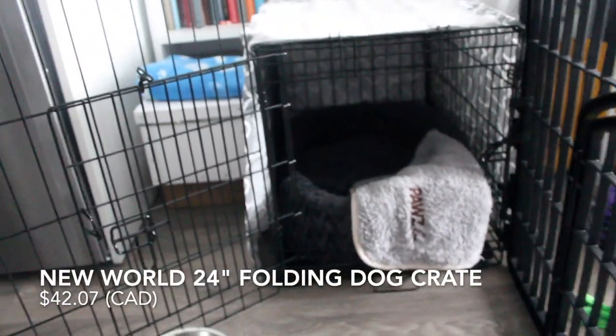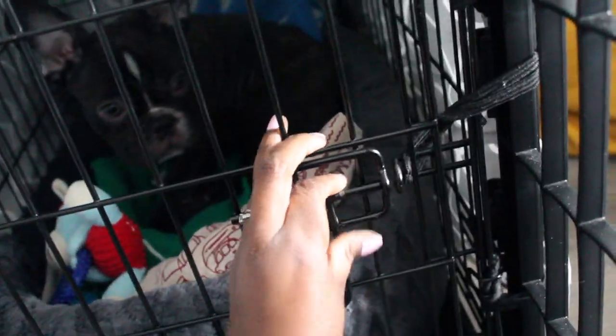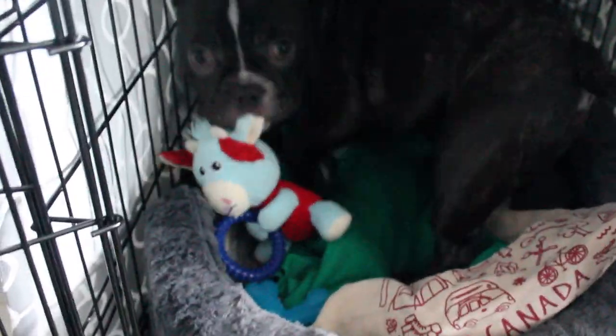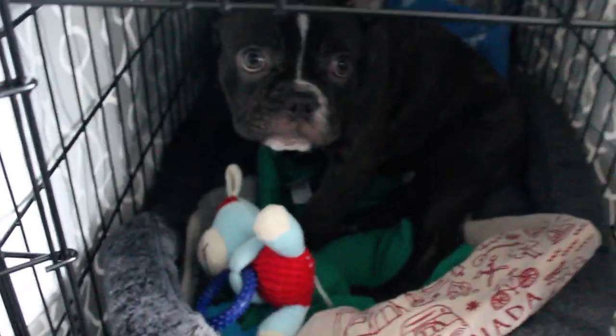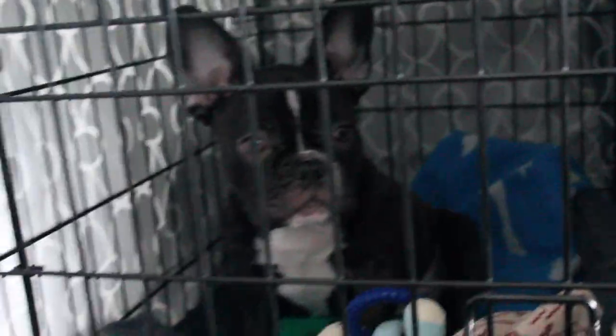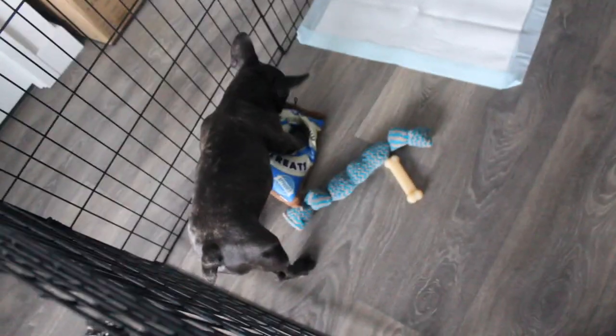This here is his crate sleeping area — it has a door that you can close. Crate training is essential for us. We want to have the option of him staying in his locked crate for at least a couple of hours, so that if we want to go out for dinner or run errands, it's really important. This is also where he sleeps at night. He sleeps in here, we close and lock it, and then we wake up every four hours just to let him go out if he needs to pee or poop, and then he goes right back to sleep.